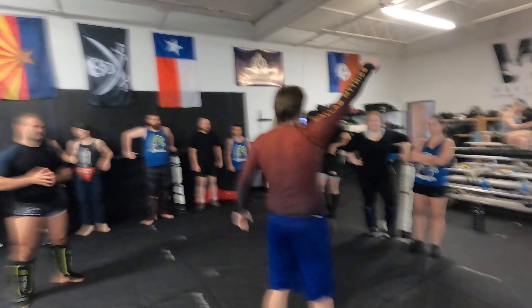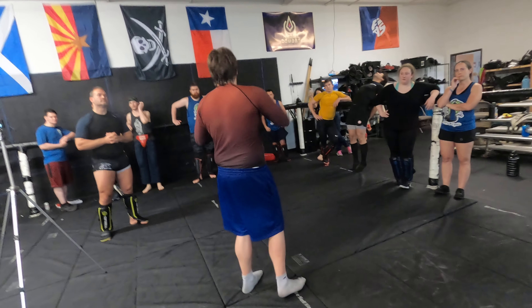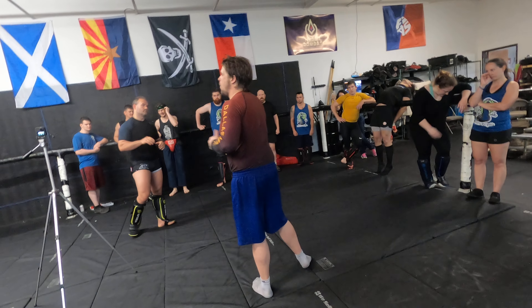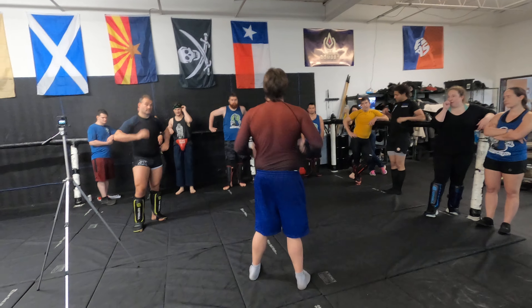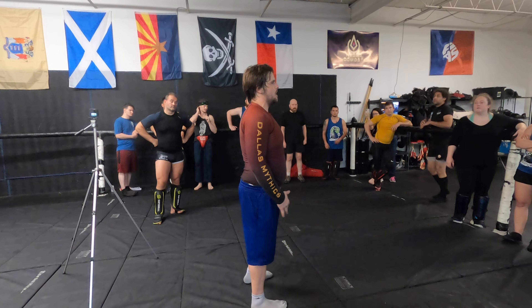Guaranteed by soft kick. It becomes important in two-on-twos, two-on-ones. It's important one-on-one, but I'd rather make you aware of it right now so we can get into grappling, get done with the day, and we'll deal with it more in detail when it's going to be happening a lot more.